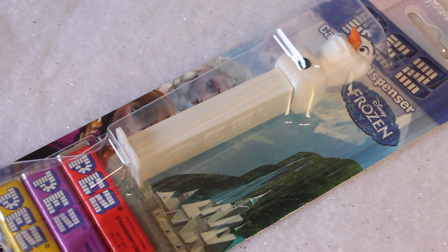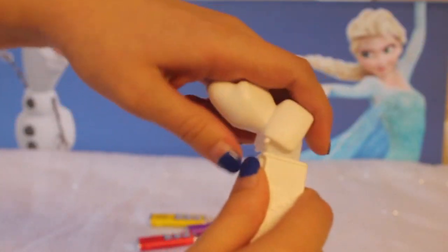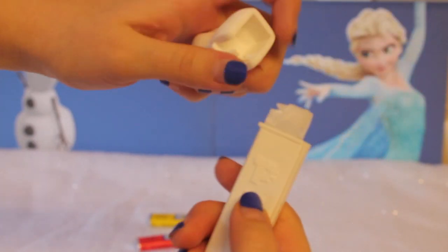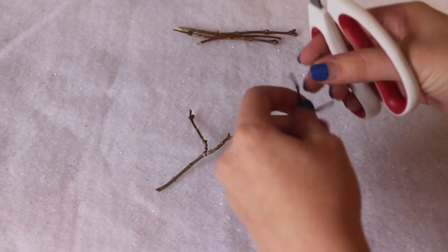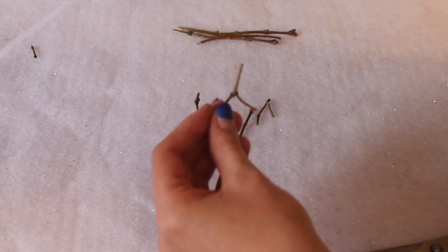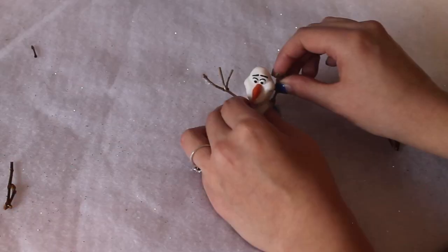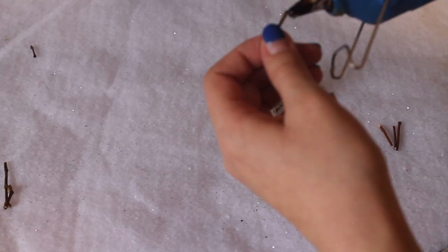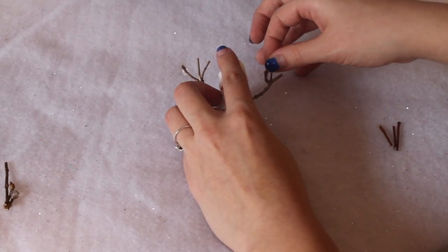The first step is to take the Olaf Pez dispenser and snap it in half. This will take a couple of tries, but it snaps off pretty easily. Olaf is missing his arms, so I'm taking tree branches and trimming them down to fit his body, then super gluing them to his sides. Then I'm gluing another small branch to give him three fingers so that he doesn't look like a crab.